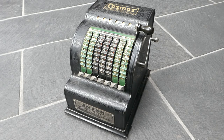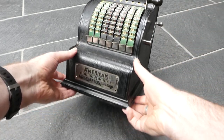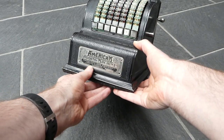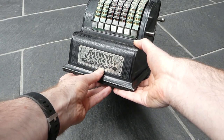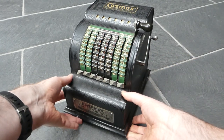This machine is called the American Adding Machine. It was made by the American Can Company in Chicago, Illinois, which had an adding machine division set up just to make this machine.